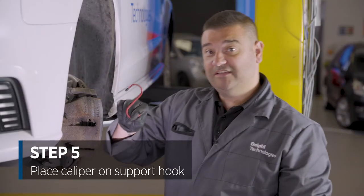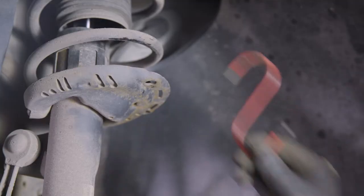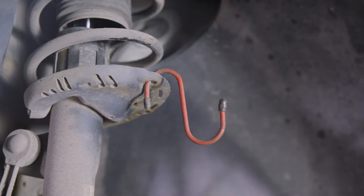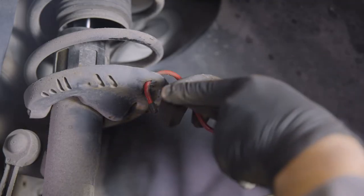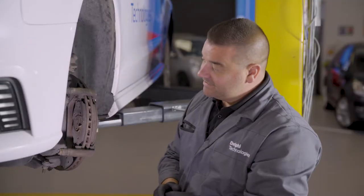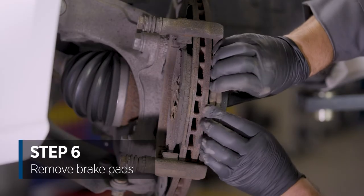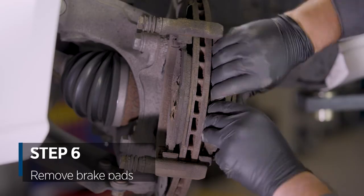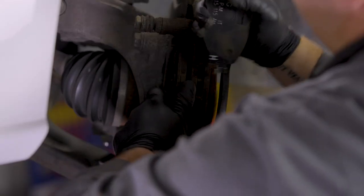We're going to apply this hook just to take any stress off the brake pipe when we remove the caliper itself. With the hook in place we can now ease the caliper off and hook it up. Next step we're ready to remove the brake pads — simply pull them off, though you may have to use a screwdriver if they are particularly tight.